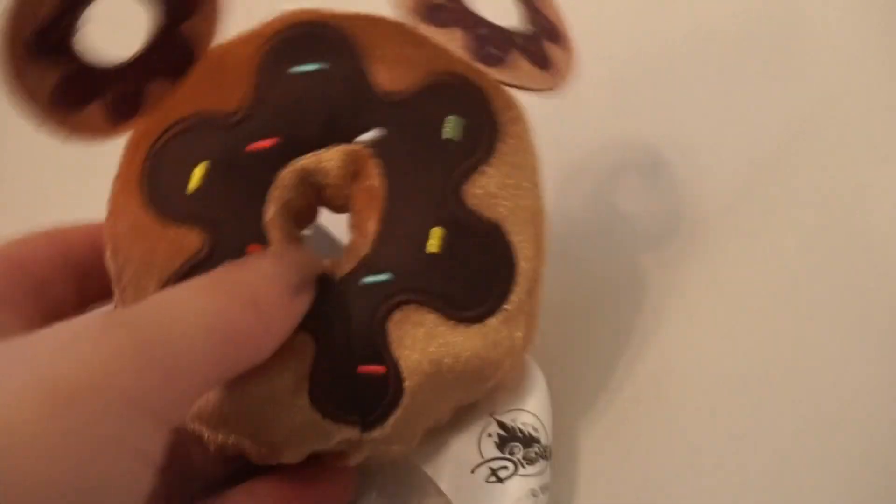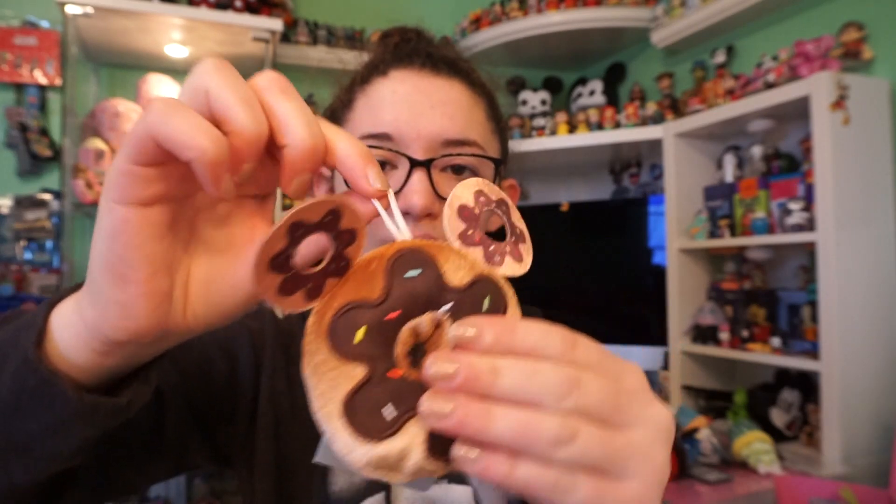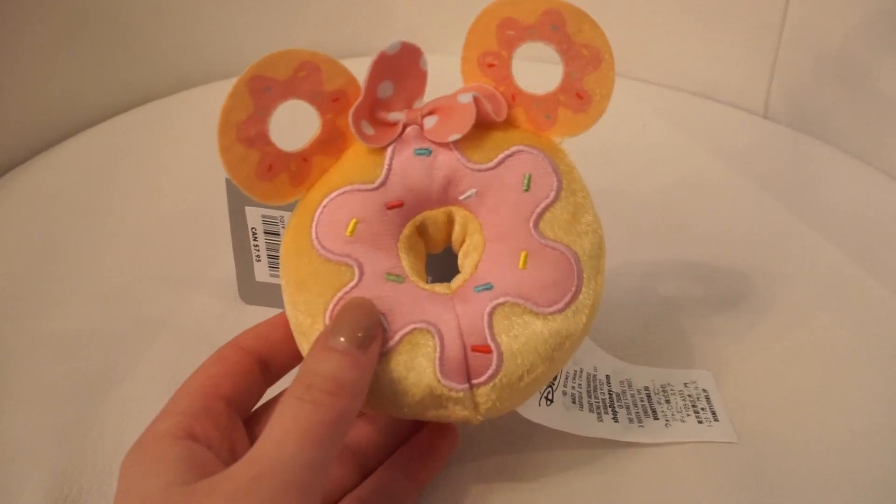This first doughnut is themed to Mickey Mouse. It is a chocolate cake doughnut with chocolate icing and a bunch of multicolored sprinkles around it. The actual doughnut is the thick fluffy part, and the ears are just little thin pieces of fabric. They also have a little rope string on the top.